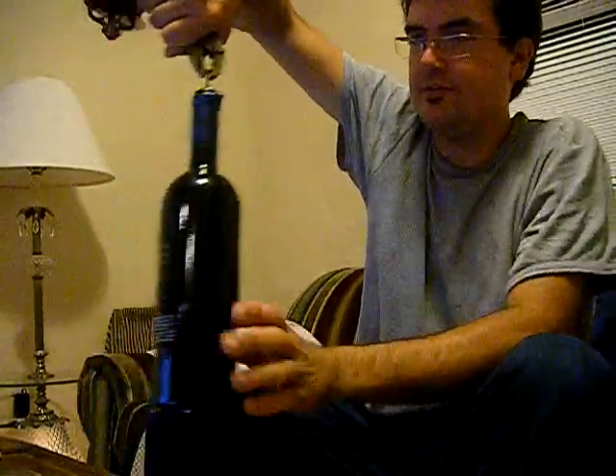Once you've done that, you've got a nice strong prong to pull your cork out with. And from here you can use any technique you like. There's the opening a beer with a lighter technique, which in this case is going to work for us quite well. Grab that cork — it's leveraged against your hand.